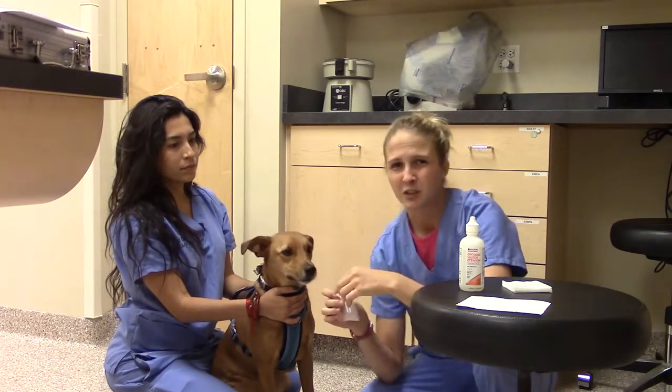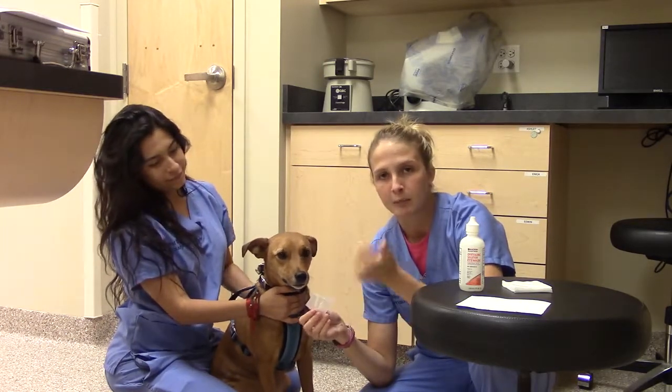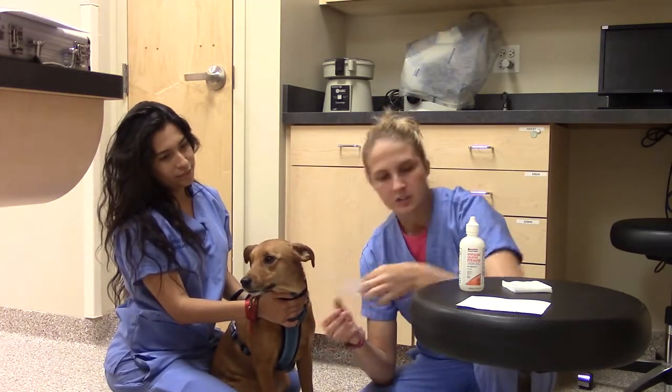The Schirmer Tear Test is best to do first if you're doing multiple eye tests, just because you don't want to alter the eye at all. You don't want to put any of the fluorescent dye in there, or any sort of anesthetic to the eye. So go ahead and do that.